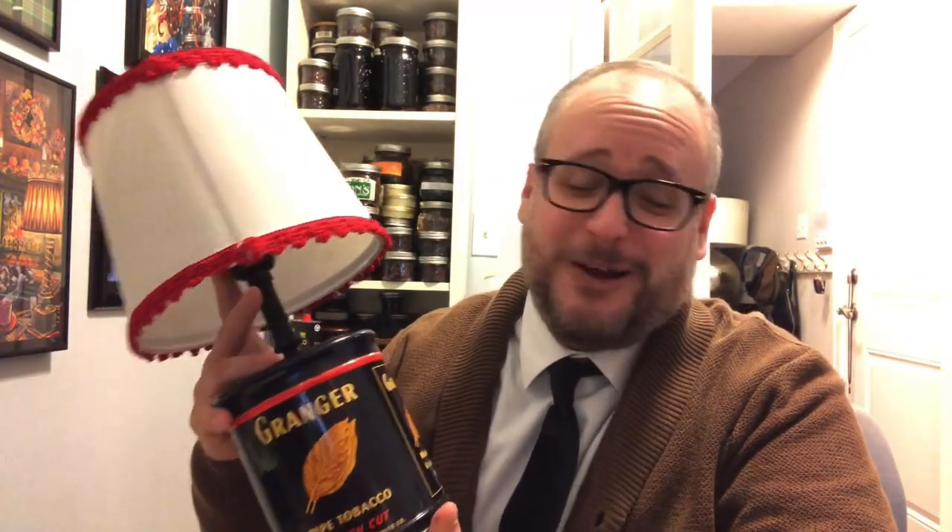So thank you very much again, my friend. I absolutely treasure it. It's one of the neatest Christmas gifts I've received this year for sure. Very unique, very cool, and I really appreciate it.